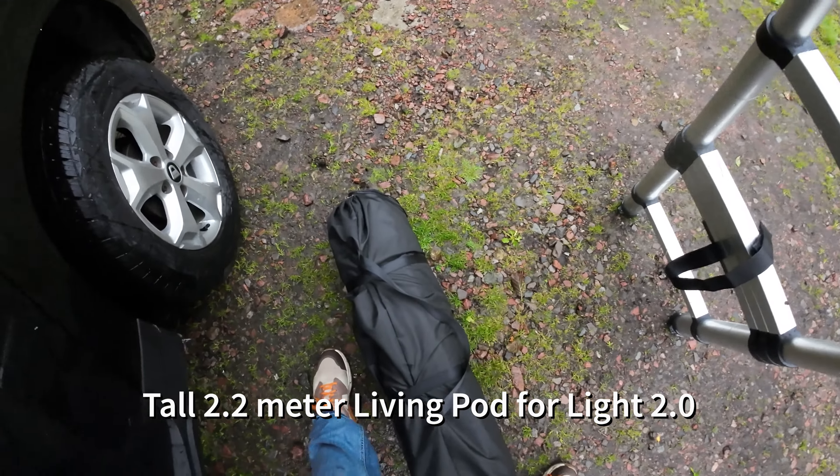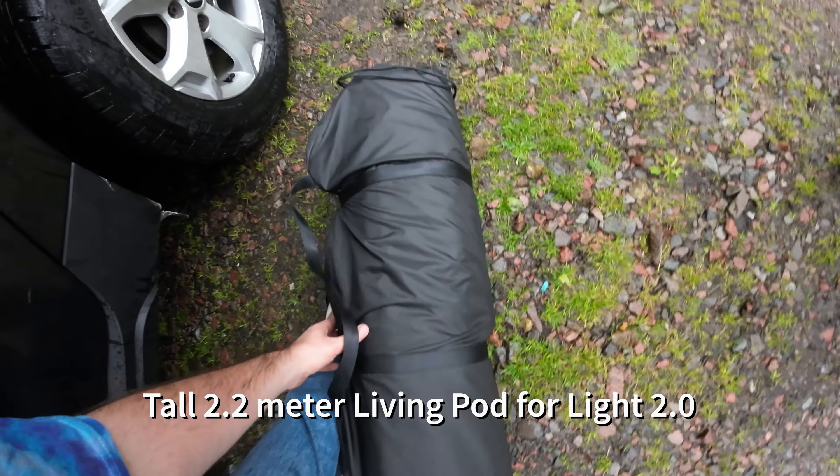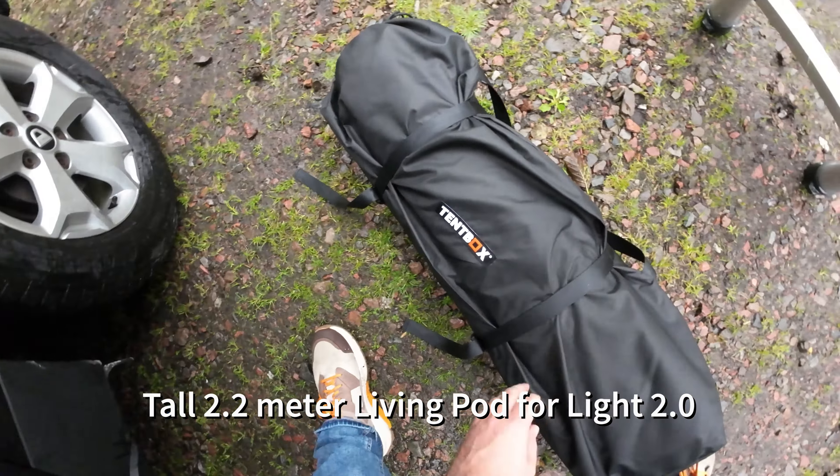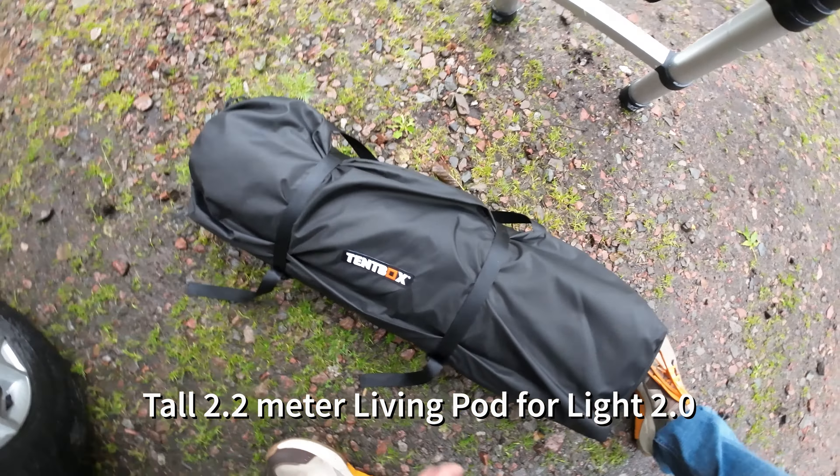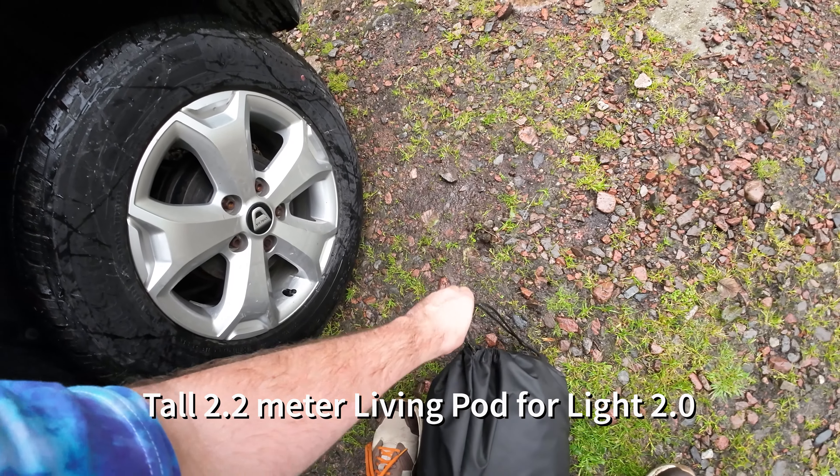I've just moved the camera from the tripod. This is the living pod itself in this bag, so I'm going to open it up now. If there are no instructions inside, I'll have to do it from memory of watching the video, which I've only seen twice — so wish me luck.